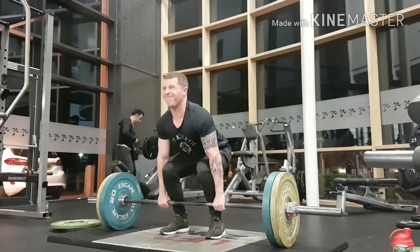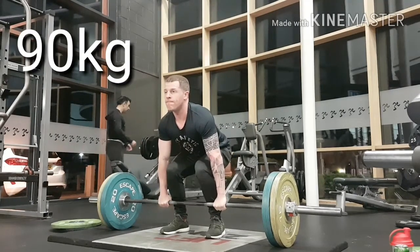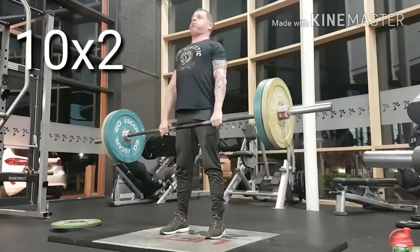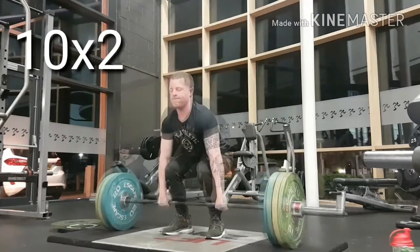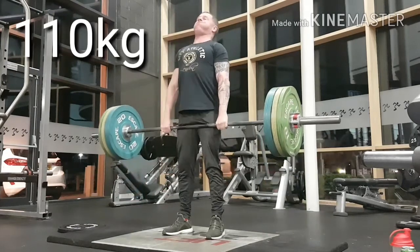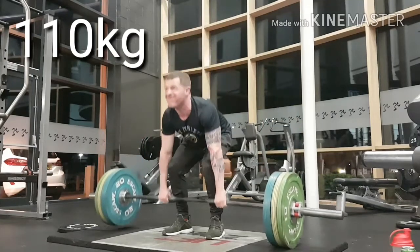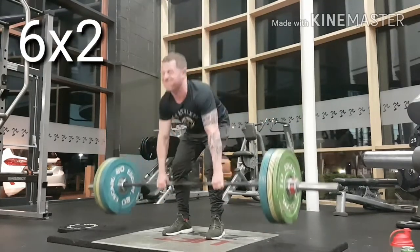Next I've put on two 15-pound plates and it's 90kg — a little bit heavier. I'm doing ten reps of two sets, then I go on to 110kg, which is a lot heavier, only doing six reps of two.